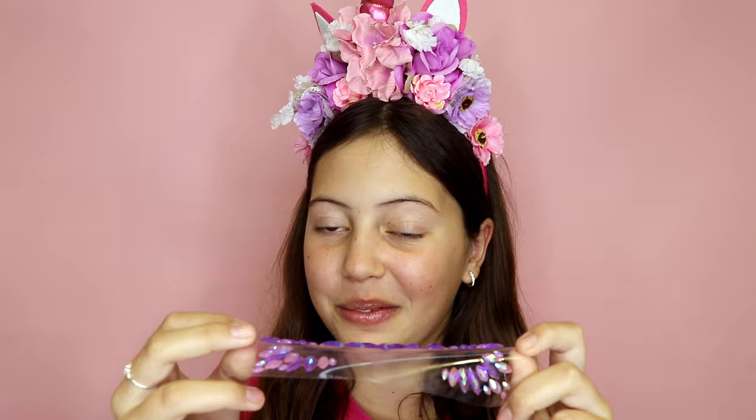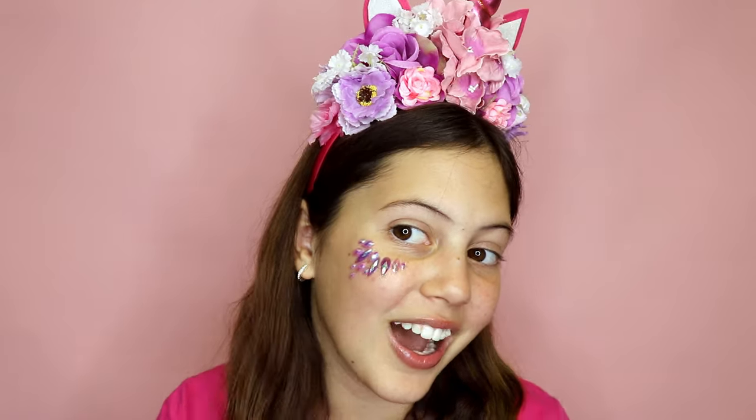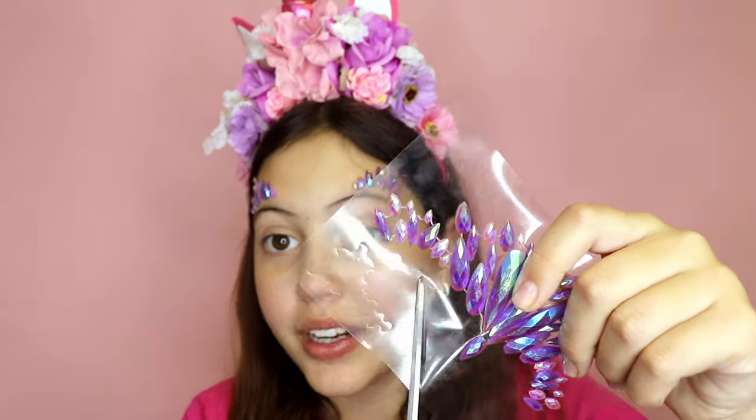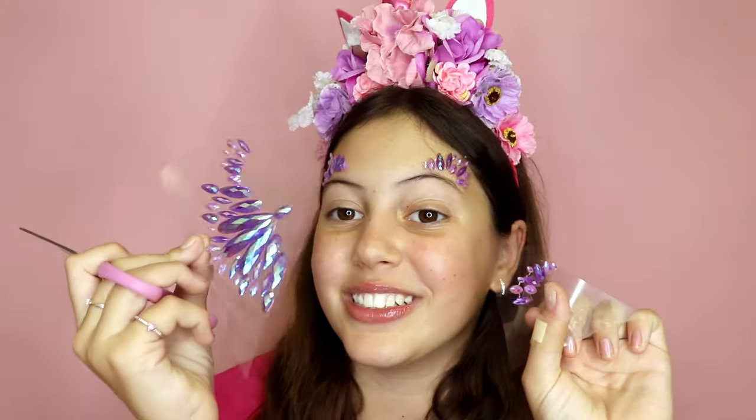The first way you can use these face gems is by grabbing the two bottom pieces, just peeling them off like this and sticking them under your eye. You can also wear these ones on top of your eyes and it does look super amazing — this is what they look like when they are above. I'm going to cut it right here, and then these pieces are going to go on the bottom and this can go in the middle. This is one side done.